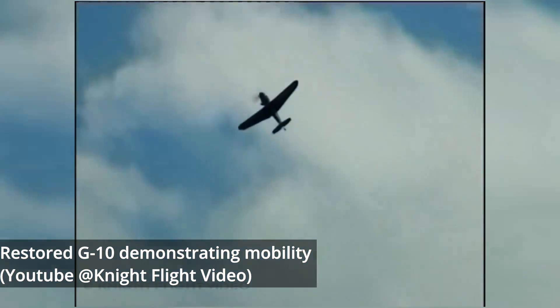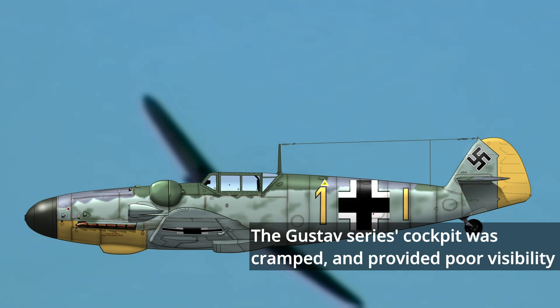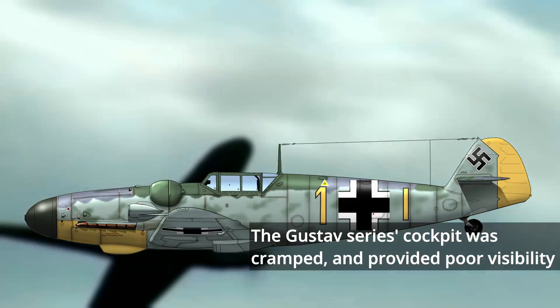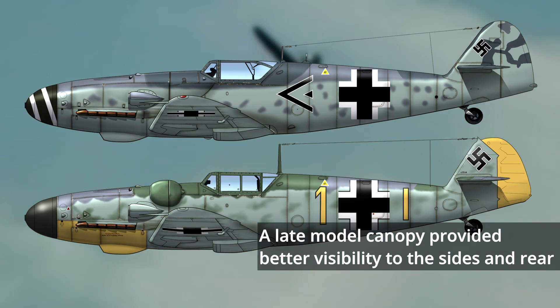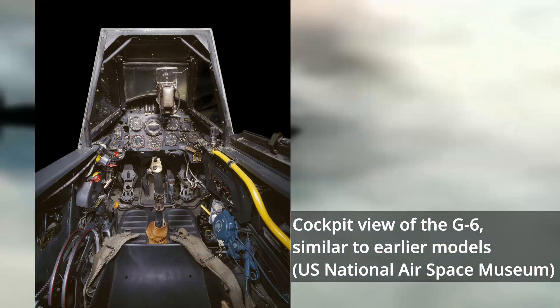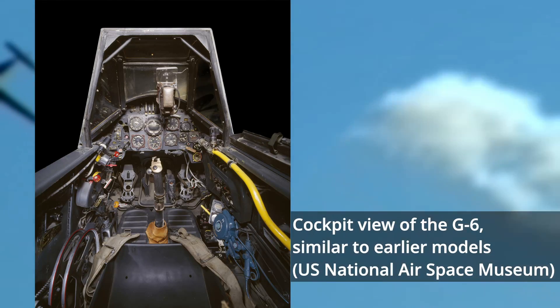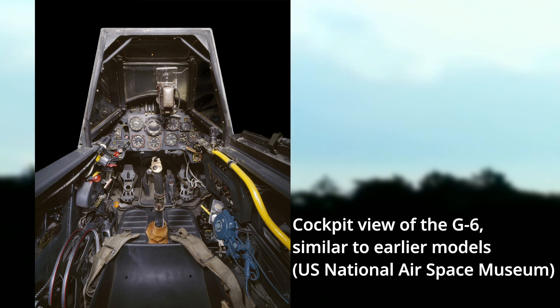All told, the Gustav series were maneuverable, good-handling planes. The cockpit was both cramped and provided poor visibility. The deep-set seat with its heavy cockpit framing greatly restricted the pilot's view, especially towards the forward and rear aspects. It saw some improvement as a few late-production BF-109G-5s were equipped with the improved Erle factory canopy, which became standard on late-war 109s and provided much better visibility to the sides and rear. The cockpit was among the smallest of any fighter during the time period. Operation of the Gustav was extremely straightforward given the high level of automation the DB-605A possessed.